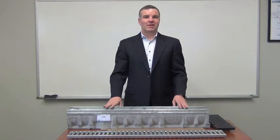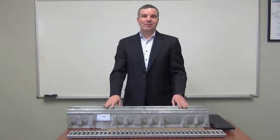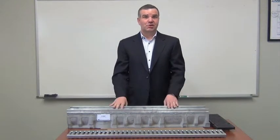Hello everybody, my name is Michael Whiteside, owner of MyFab. Today I'm going to talk to you about the T1500 Trench Drain System.